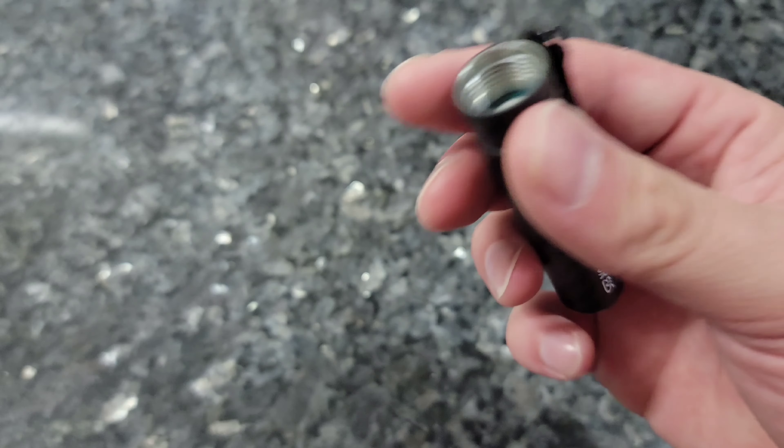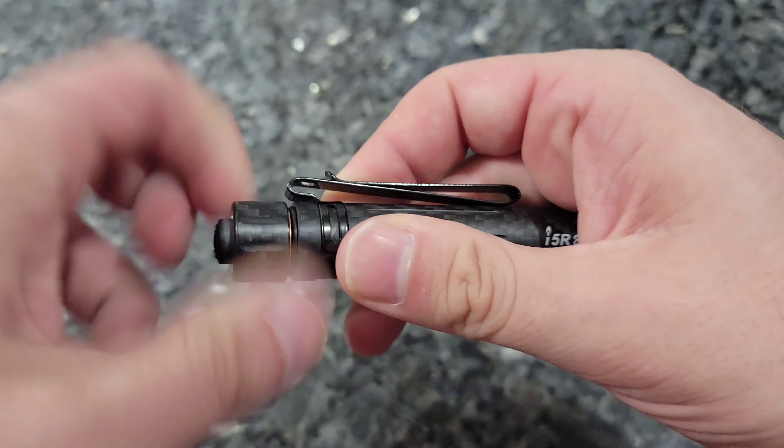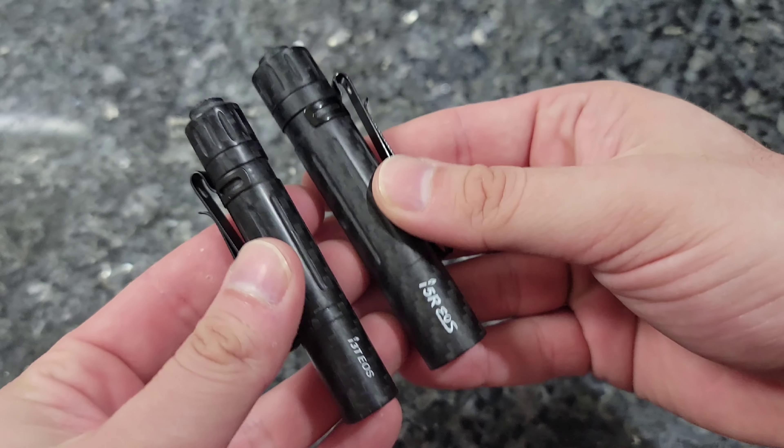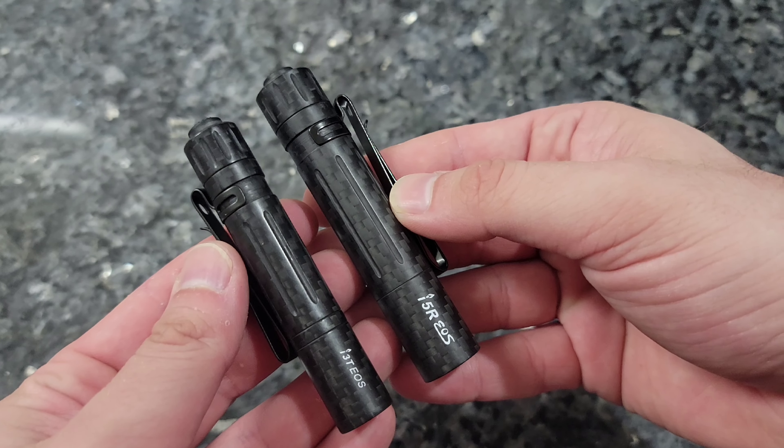So be sure to pick up one, or even a three-pack of the i5R in carbon fiber, during the May flash sale on olightstore.ca.